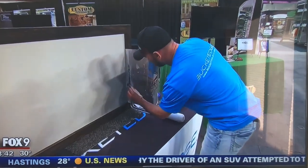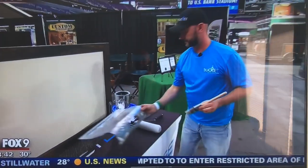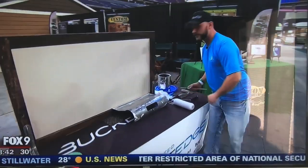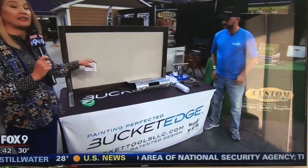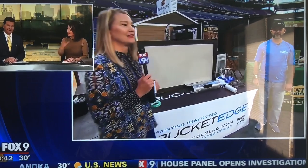Get all the edges. Ben Hildrey from Bucket Tools, thanks so much for joining us. You can try this out here at the Home and Remodeling Show — it starts tomorrow and runs through Sunday. Back to you. Yeah, I could do that. The tape seepage is the worst — you put your paint on there and it seeps through. Huge negative. Agreed.